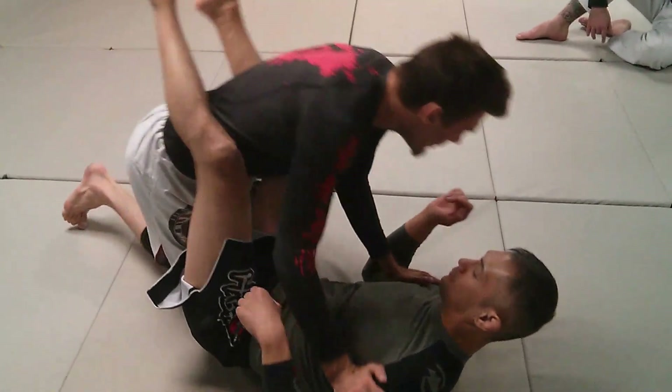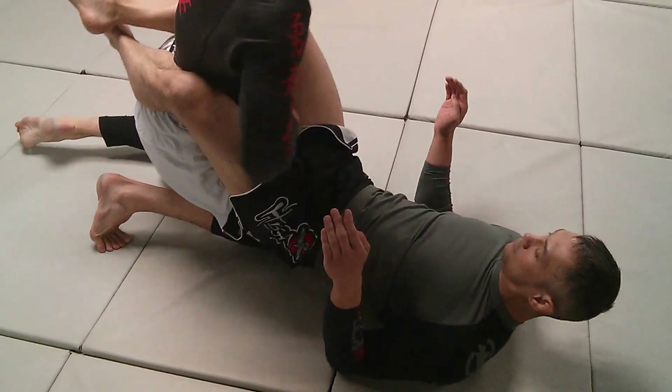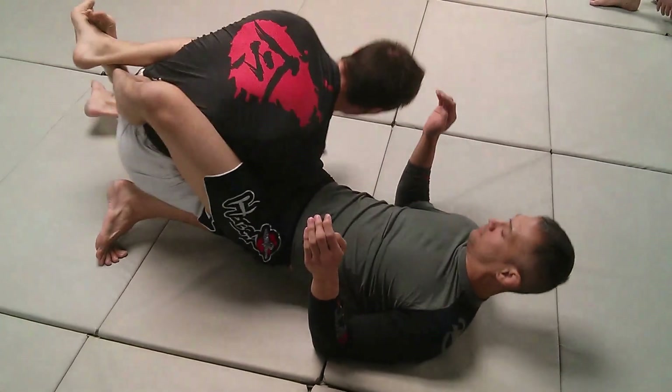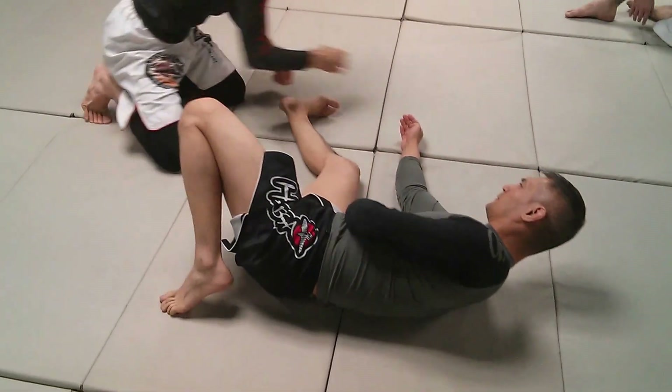If I want to create an opening of a closed guard, my personal favorite is to go both arms under — as tight as you'd like to close — both arms go under, and now I back my hips out. That's my personal favorite.